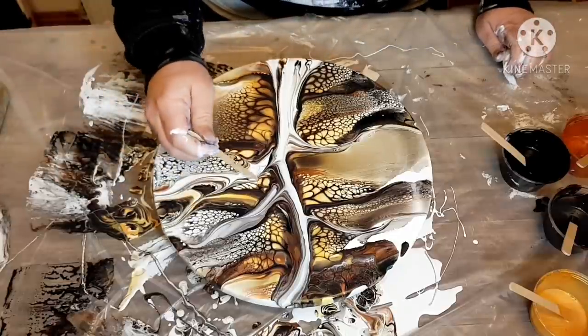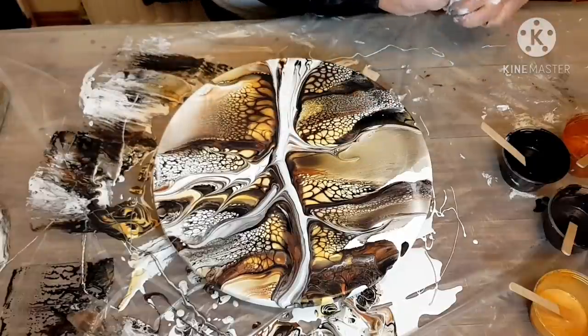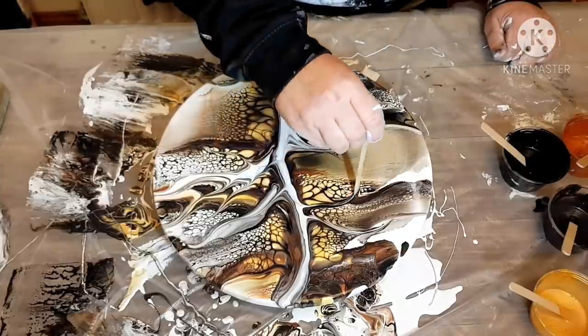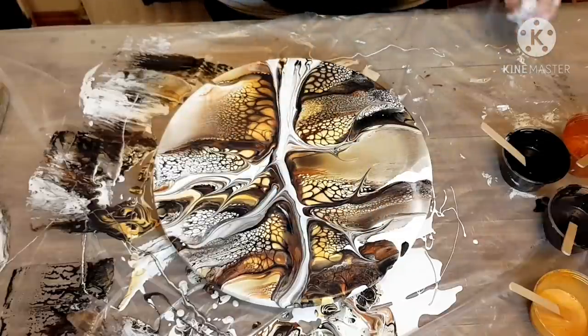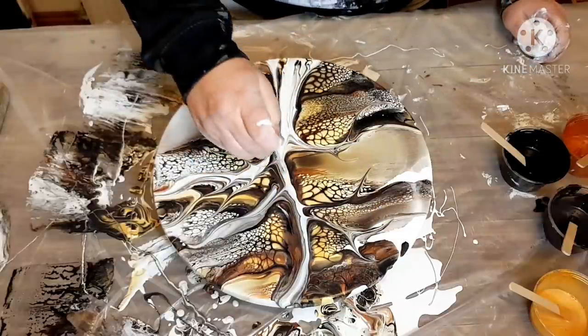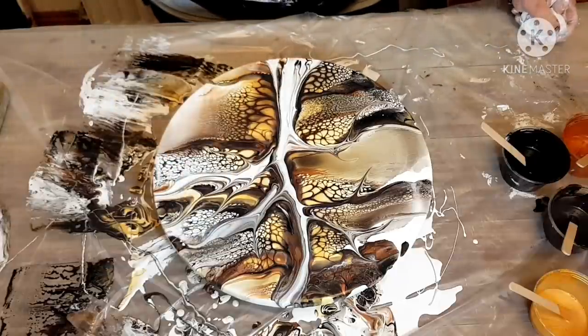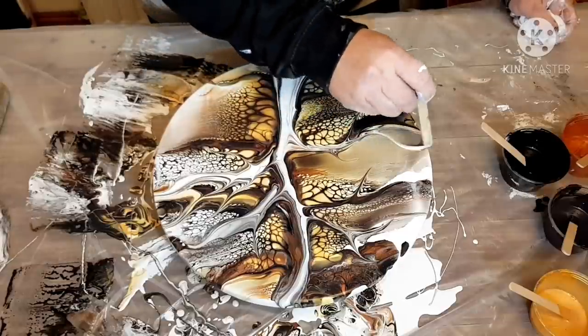I'm just kind of swiping. Right now I'm using a small popsicle stick — tongue depressor, that's what I call them — to make branches. I just kind of go over this a few times and try and make it look like a tree, but I get stuck because it's swallowing up my tree and I'm not happy about that.